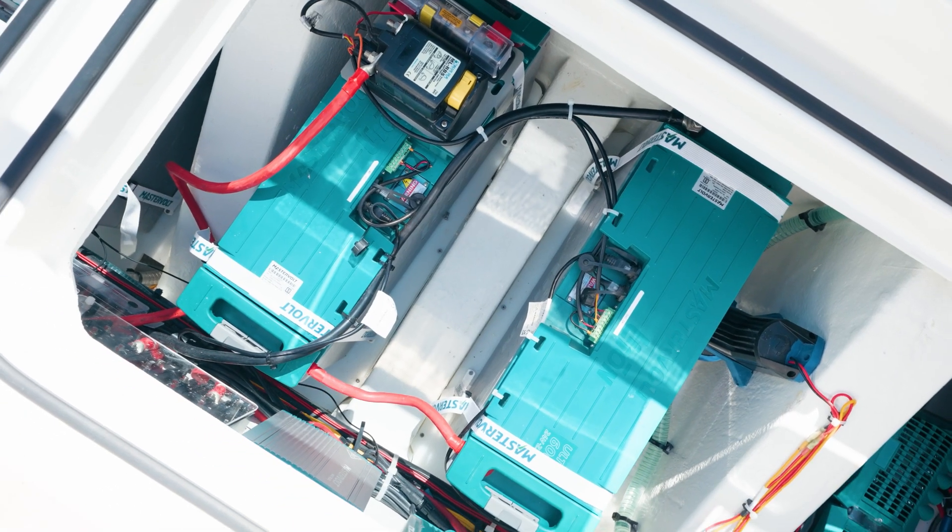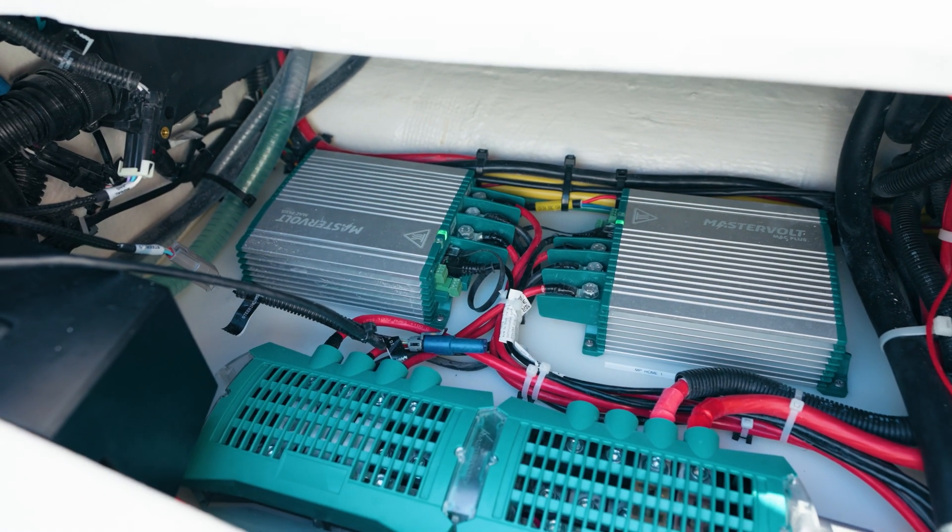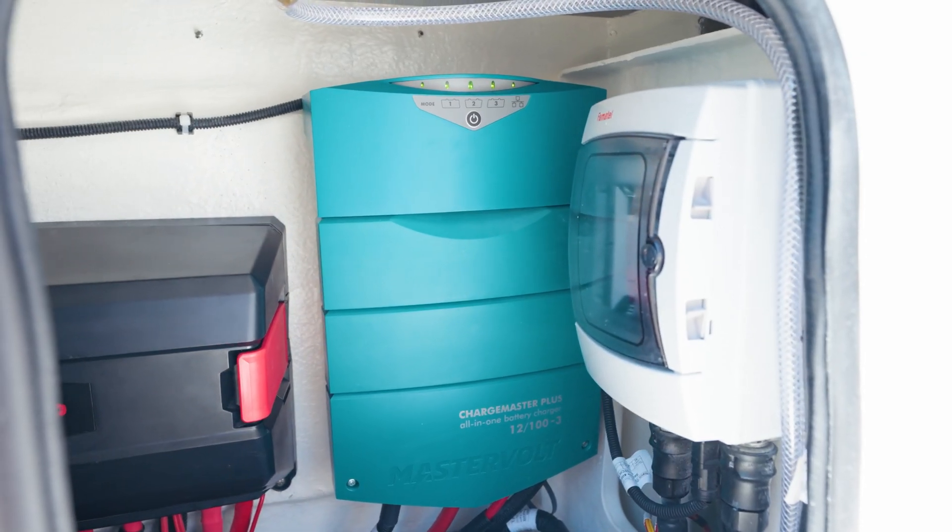So this boat is equipped with a Fathom E-Power system from the Navico group. It's a lithium-ion power generator replacement system and basically powers the entire boat just like what a conventional generator does. Some of the benefits of getting rid of that generator — it's one of the number one trouble spots on a boat, between water pickups and that type of thing. So really we get the features of the system without the hassles of the generator.